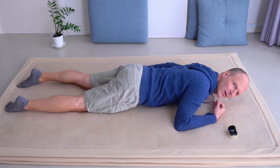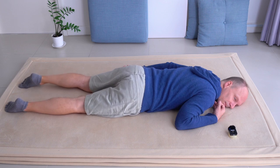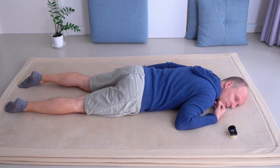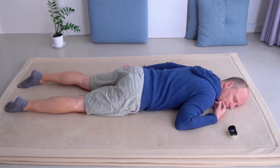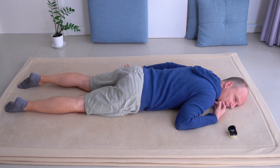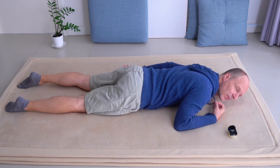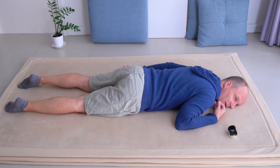That would be quite nice for the lower back, actually. Press a bit more and then a bit less — a very simple, gentle movement. Innocent, almost looks like there's not much to it, but it's a big one. A movement of utmost importance.